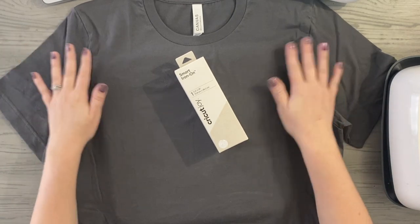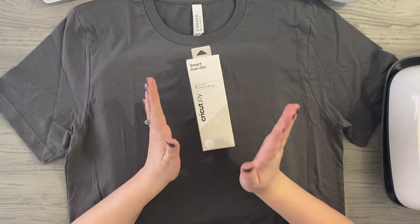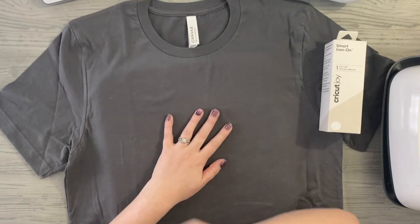I have a gray t-shirt I picked up. I'm going to use the Cricut Joy, the smart iron-on material, my Easy Press, and Cricut Design Space.